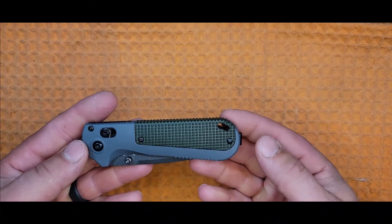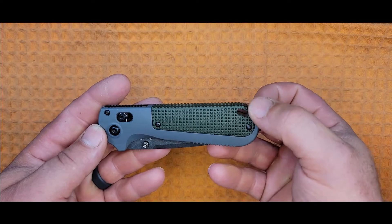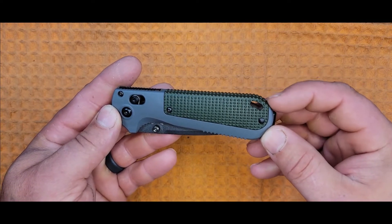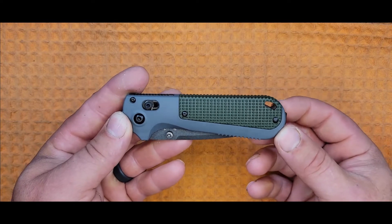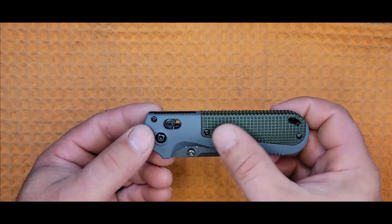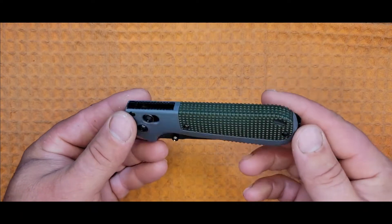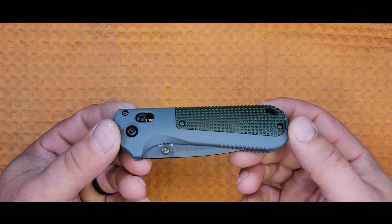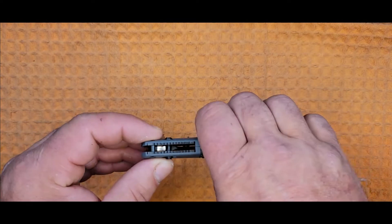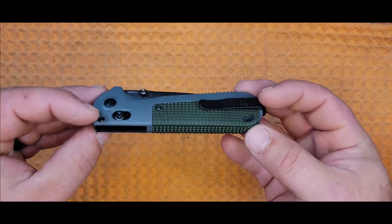Moving forward, we have a construction screw and the elongated lanyard hole. I've been saying that lanyard holes are getting smaller and smaller, but I am clearly wrong in this case — this thing is long and substantial. Over the middle and the top, and on the back strap we have the checkered raised grip texture. It's not too aggressive, feels nice in the hand.